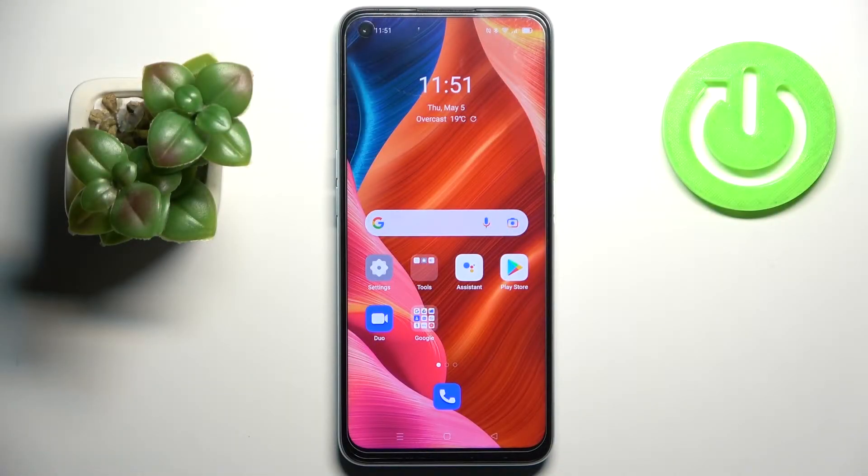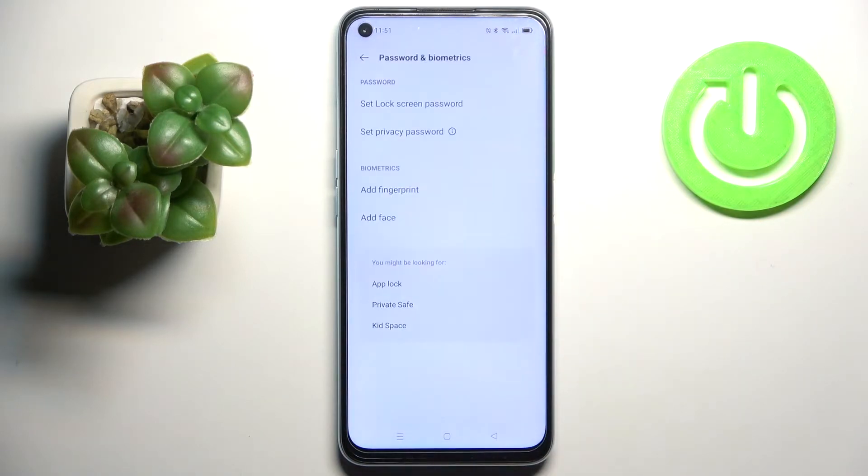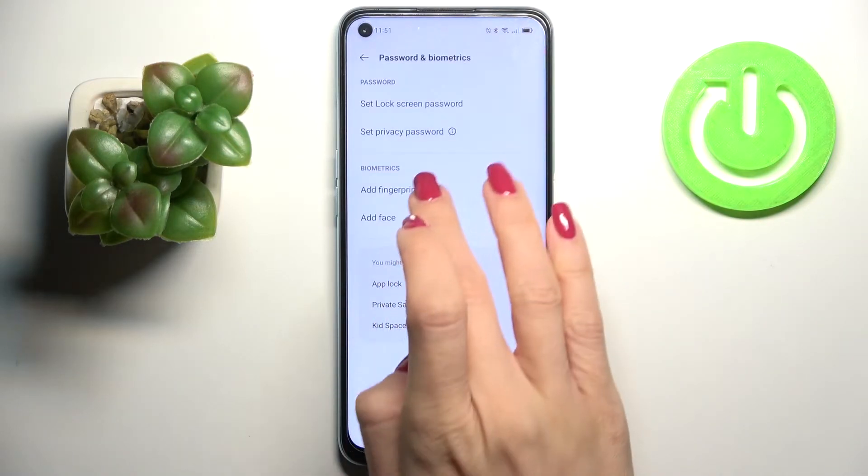In front of me is the Oppo A96, and let me show you how to add a fingerprint on this device. First of all, you need to open Settings, then find and select Password and Biometrics, and click on Add Fingerprint.